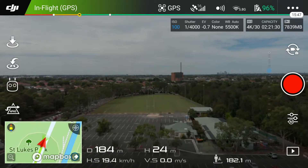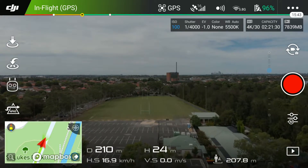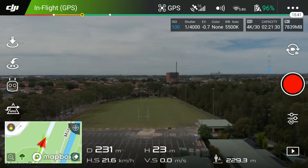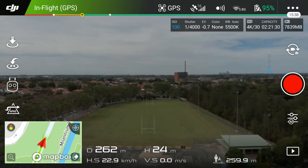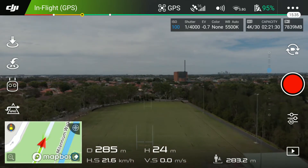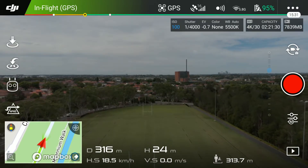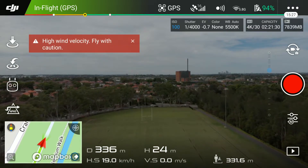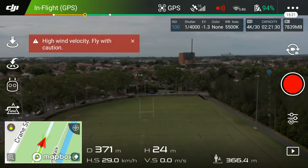The channels in the hundreds are the 5GHz channels, and this has helped me a lot. Before this change, I could only get about 120 meters — which is the maximum ceiling in Australia — before it basically cut out completely. The video started getting pretty sketchy at only about 70 to 80 meters in.